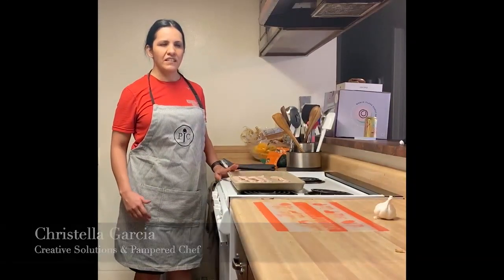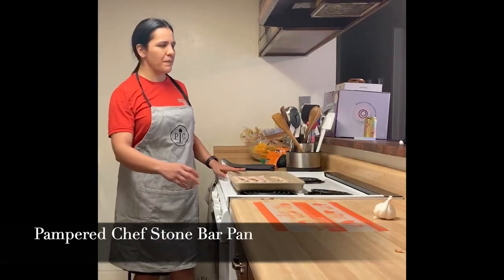Hi everybody, it's Cristela Garcia with Creative Solutions and Pampered Chef. So today I'm going to be demonstrating how to use the bar pan to make some bacon.